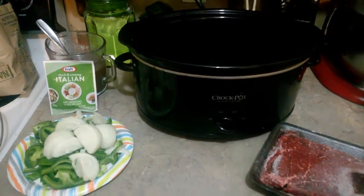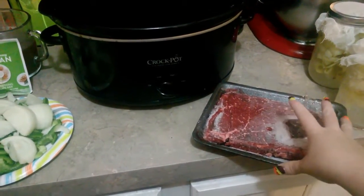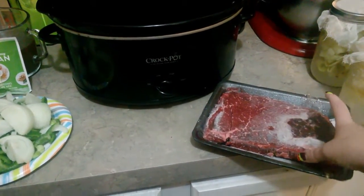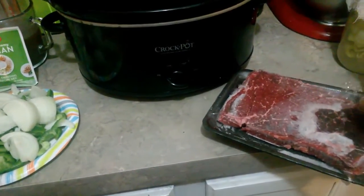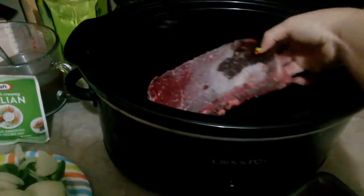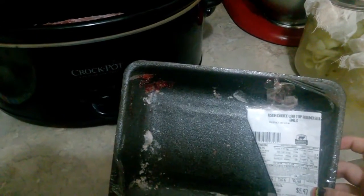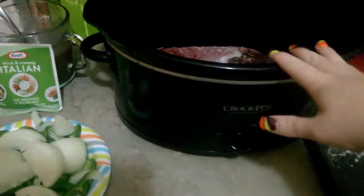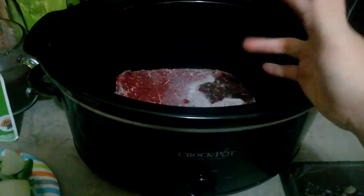Okay guys, I'm glad you stayed. So I have here a cap round roast steak — I think is what it was called. It is still pretty frozen; I got them on sale and froze some of them. This was a little over a pound. I like a lot of vegetables in mine, but if you want more meat, go for a bigger roast.